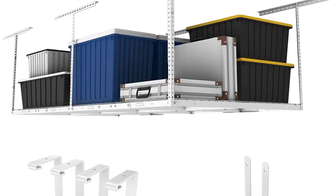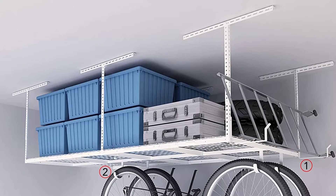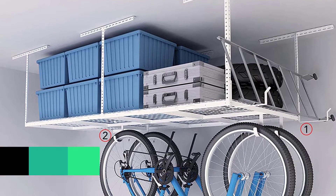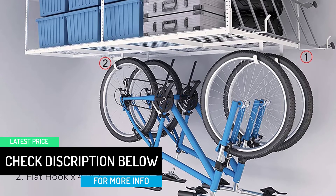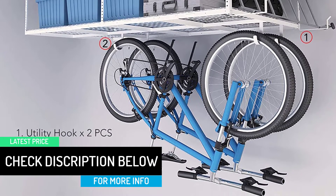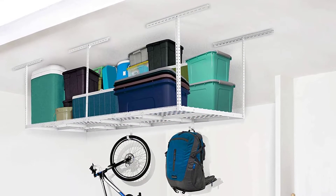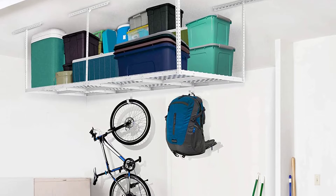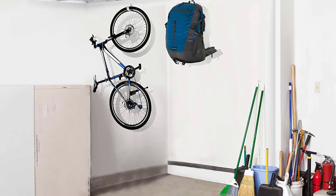For easy installation, there is an integrated grid design with DIY installation step-by-step diagrams. The rack can hold up to 6,000 pounds of distributed weight, with dimensions of 96 in L × 48 in W × 22 to 40 in H. The product is made of high-quality 14-gauge steel, and two utility hooks and four flat hooks are included in the package.